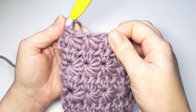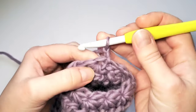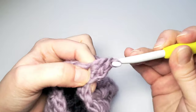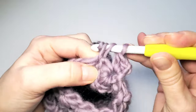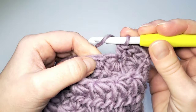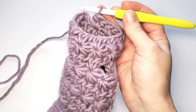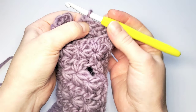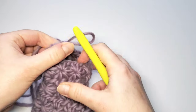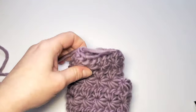We have now the last round to finish our star pattern. Chain two, turn — wrong side facing — and make the half double crochets again, twice in each one chain space. I finished my last half double crochets and slip stitch into that second beginning chain. We're done — cut off the yarn and fasten off.